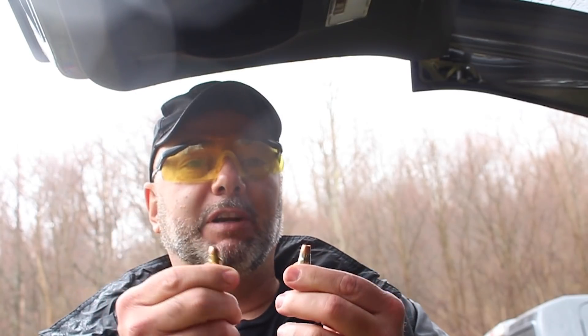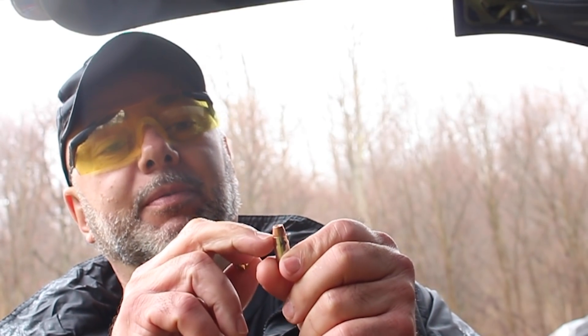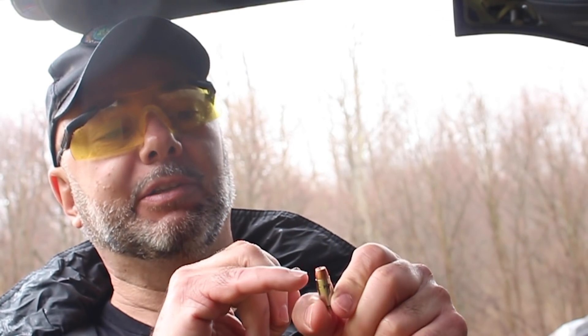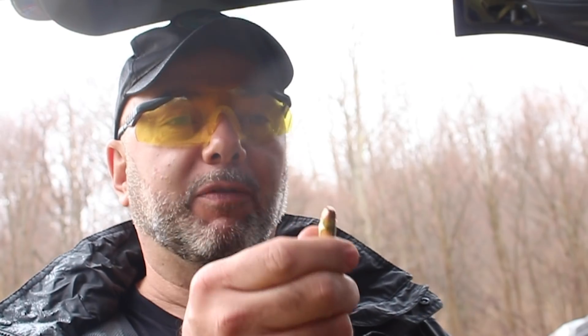The transfer of energy is something you should consider. Here's a jacketed hollow point — you can see the outside is copper. These are 357 SIG rounds; you can tell because the case is necked down. This is Speer ammunition, so the copper jacket is chemically bonded to the lead core. And here is a full metal jacket — same round, same grain weight, 125 grains, same velocity, about 1,350 feet per second minimum.